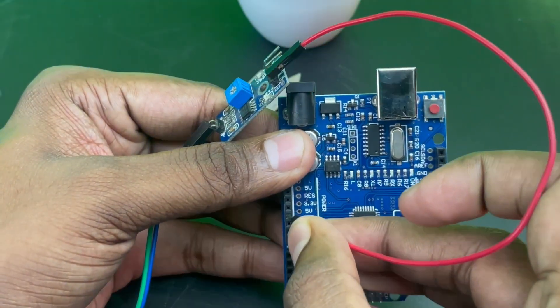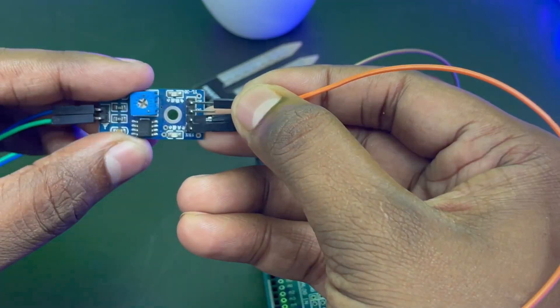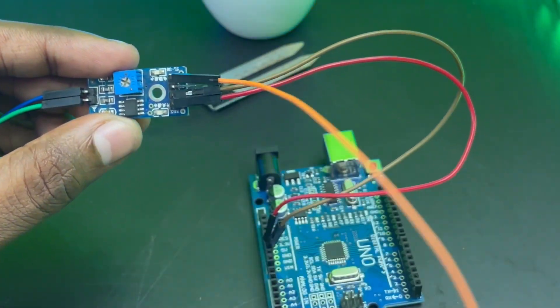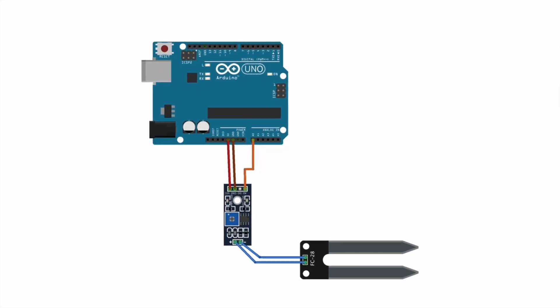Now let's interface the soil moisture sensor with an Arduino. Connect VCC of the sensor to the 5V pin of Arduino, ground pin to the ground pin, and since we're reading the analog value, connect the analog output pin to the A0 pin of Arduino. You can refer to the circuit diagram on the screen to replicate the connections.